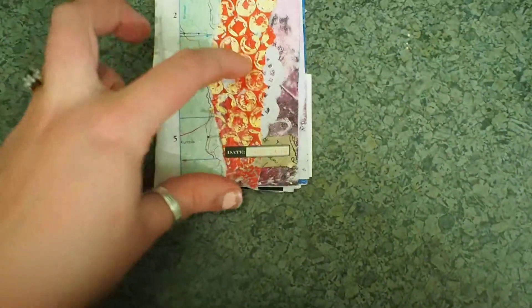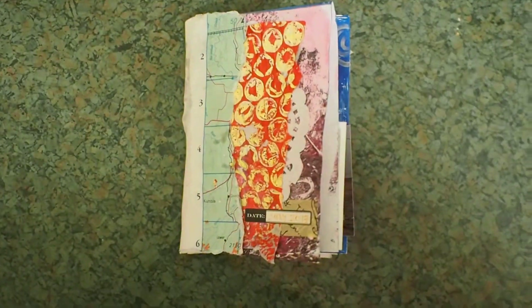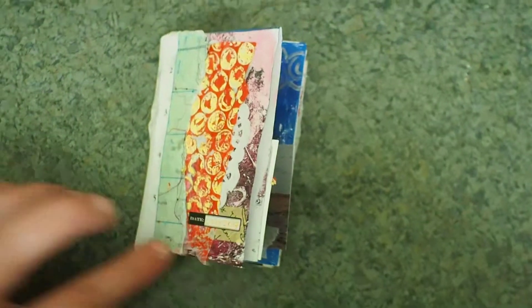I used a little date sticker just to write when it was for — July 2017. So that's the little book I made. He's not going to want to keep this or anything like that — it's not just for myself. That's really cute. It was lots of fun. Thank you.